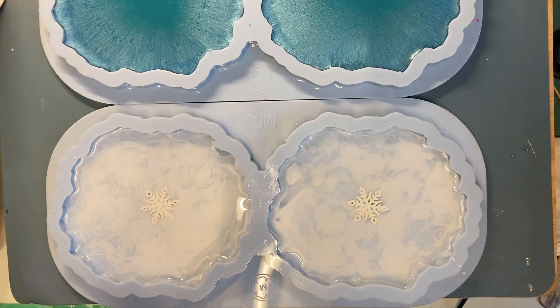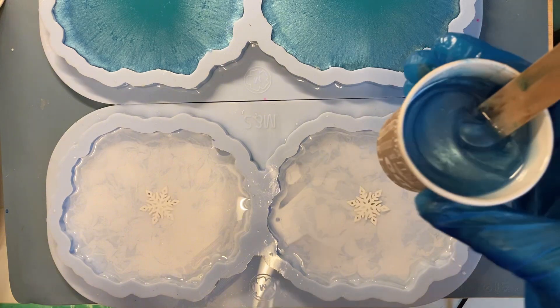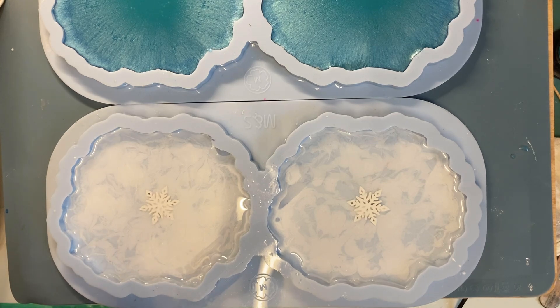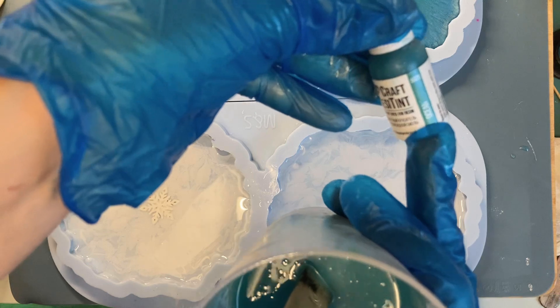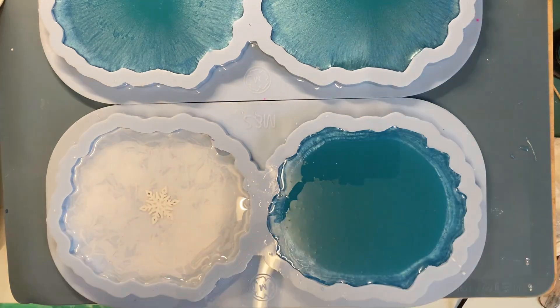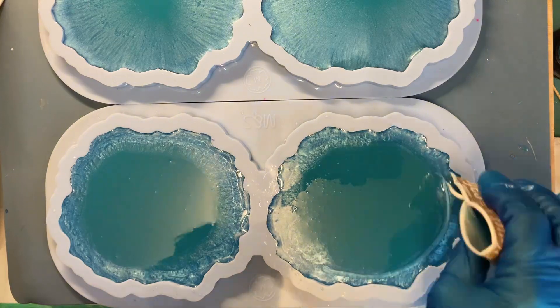The resin is hardened and we make the second layer. I took mica powder. And for my second color, let's use resin tint. I pour mica along the edge of the mold and my second color in the middle.